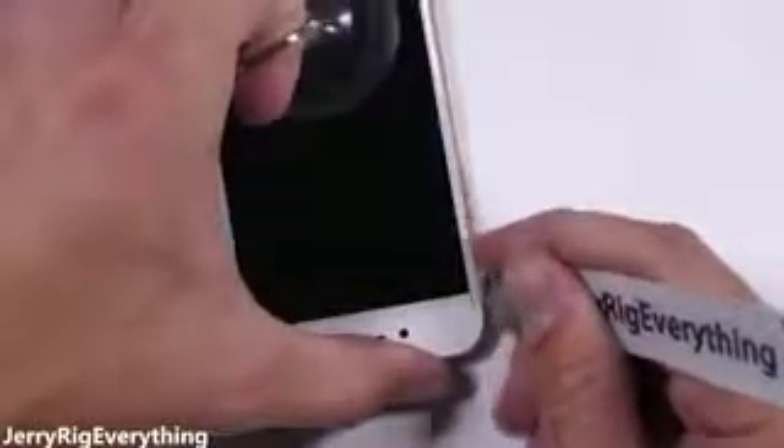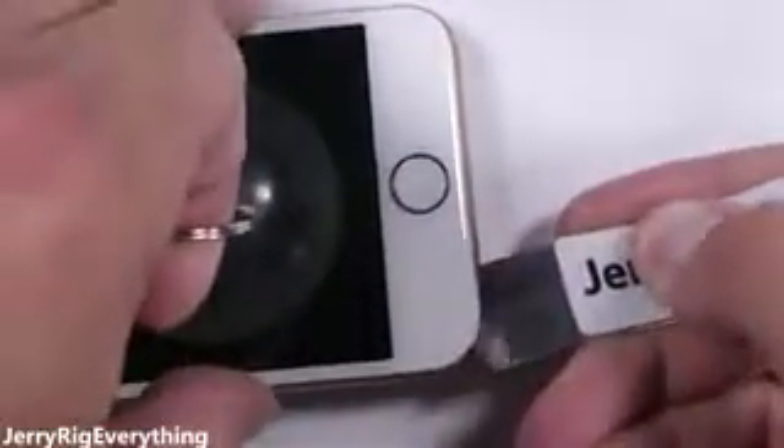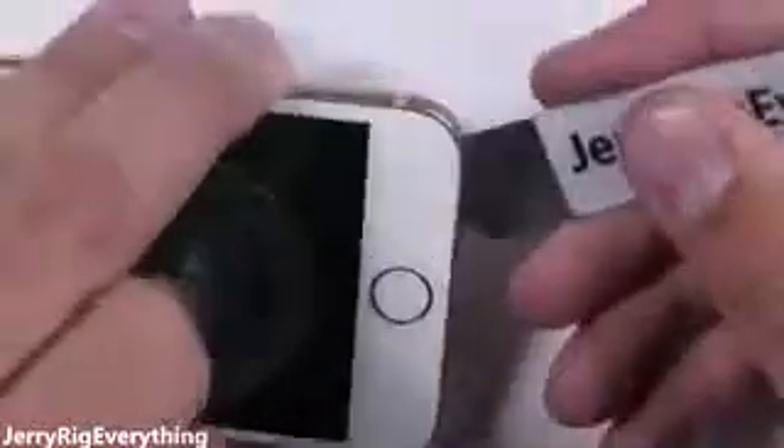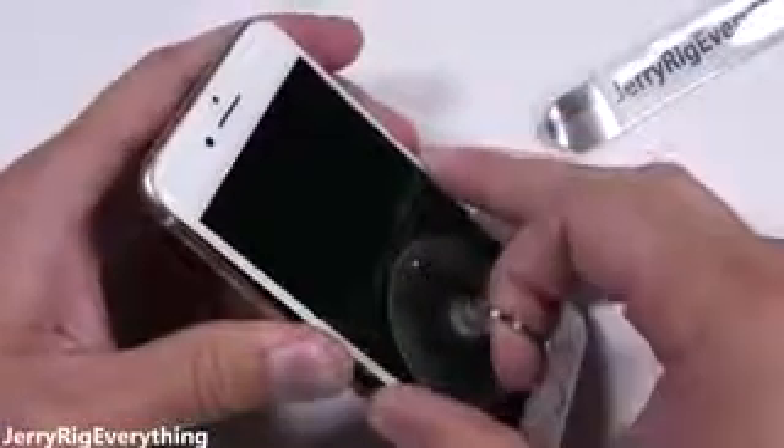The iPhone 8 is IP67 water resistant, just one step behind the LG V30 and the Galaxy S8. That means there's some adhesive holding the screen down to the frame, so I found it easier to slip in just the tip of my tool and slice through that adhesive. It's extremely important not to touch any of the fragile ribbon cables along the right side of the phone — they damage extremely easily. Also your phone will not be water resistant after this repair, but it's also not water resistant with a cracked screen.